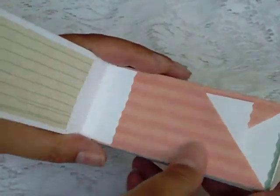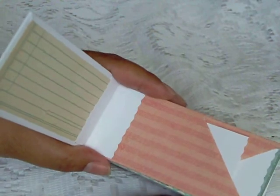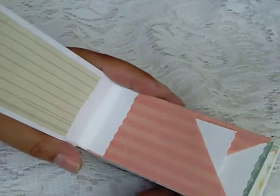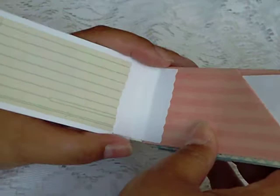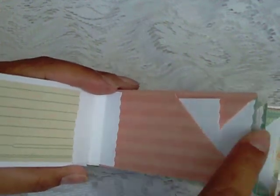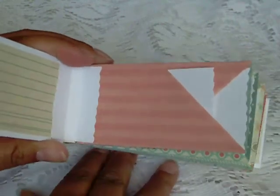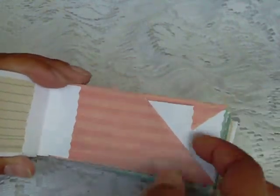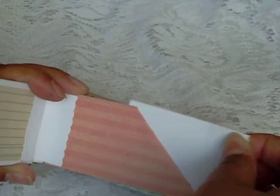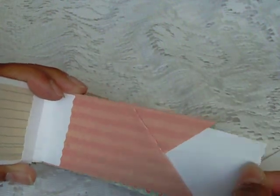When you open up the mini album, each page is created using the 6x6 paper pad of My Mind's Eye Nostalgia. When you open it up, I have a journaling spot on the left side. On the right side is the 6x6 page, and I just folded it up to create two pockets — a small pocket here, and then another pocket behind that, which will hold another tag.